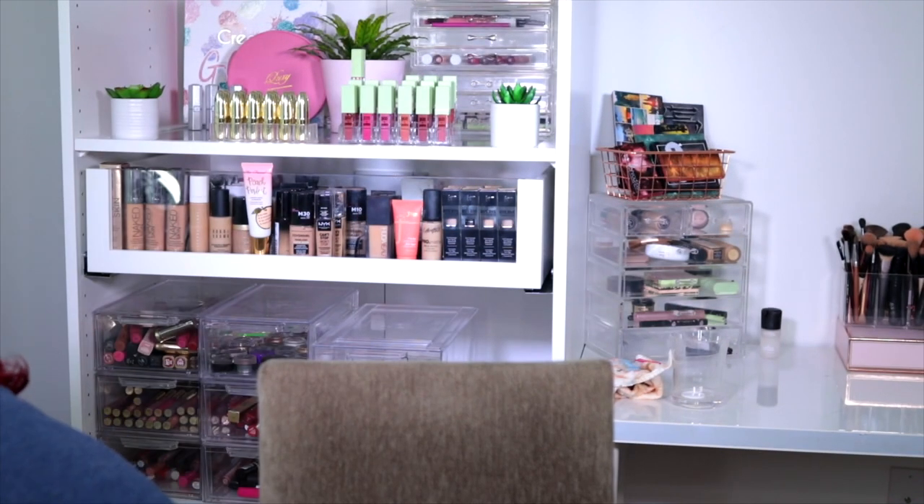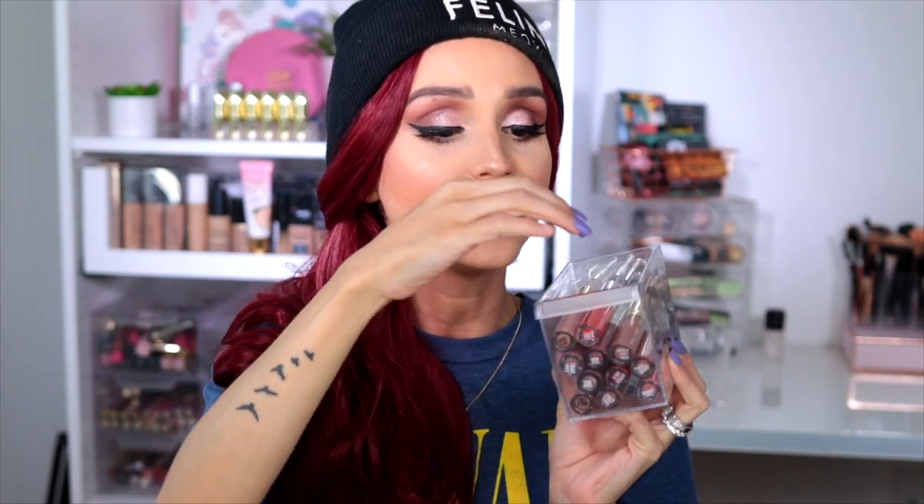For liquid lipstick, there are so many out there, but my favorites have to be CoverGirl and ColourPop. Let me show you real quick — I have a whole bunch of ColourPop liquid lipsticks. These are by far some of the best in the drugstore market. They are long-wear, they don't dry your lips, and the color is super rich. ColourPop liquid lipsticks are truly bomb.